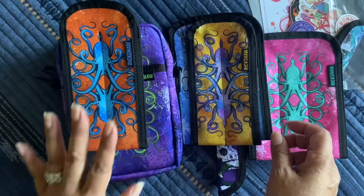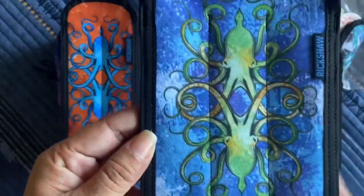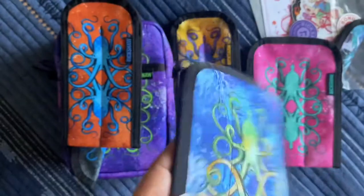And then the three-pen koozie is just blue — this one, a blue one with the green octopus.